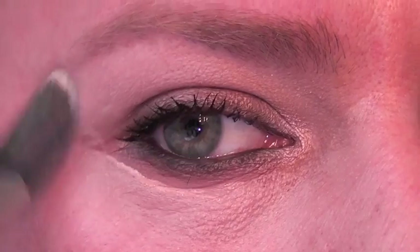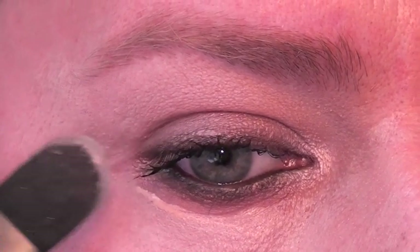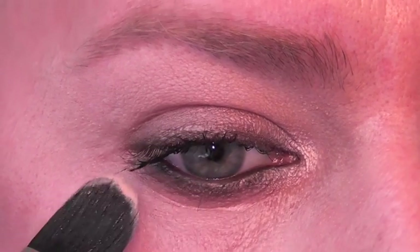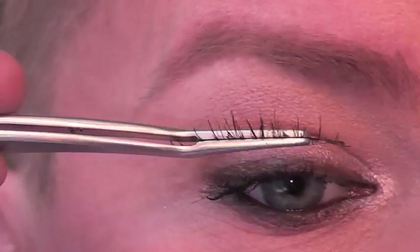Next we're going to clean up underneath the eye with a little bit of Makeup Forever Face and Body Foundation. I'm then going to apply some false eyelashes, and that will complete the look.